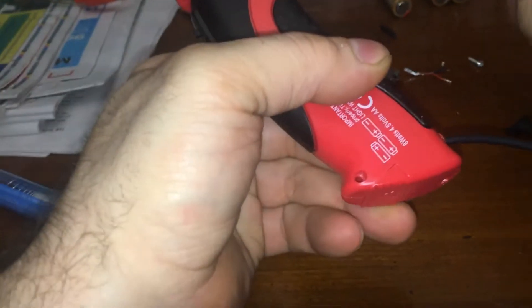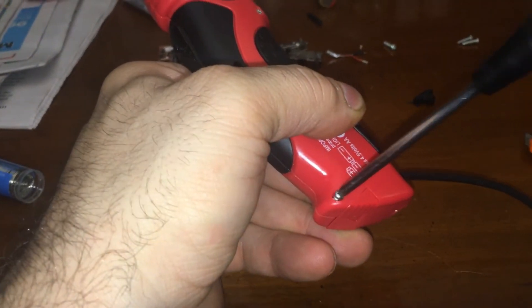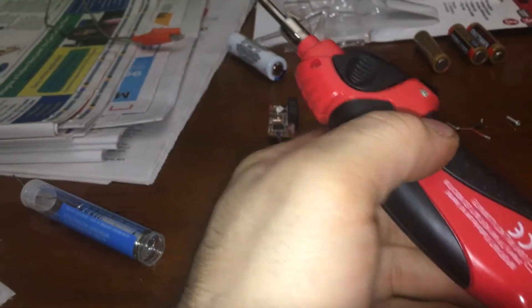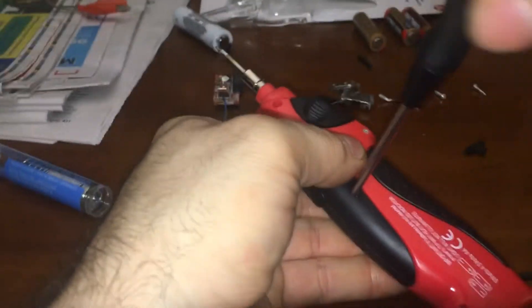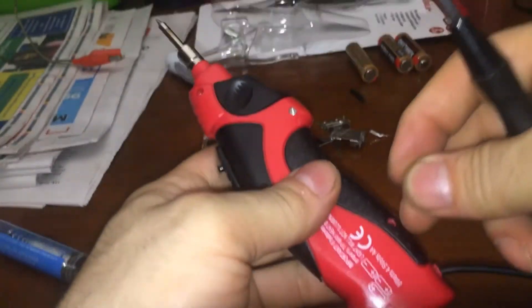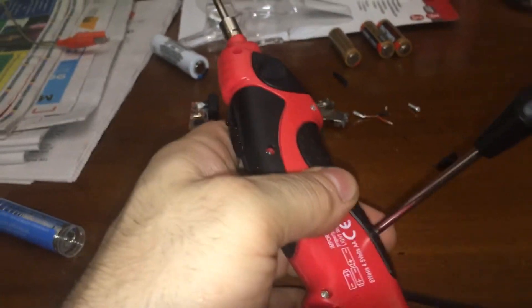There it is — that's good. There we go. You just unmade a cordless iron into a corded one. Why would you do that?